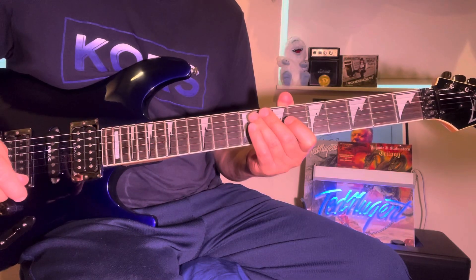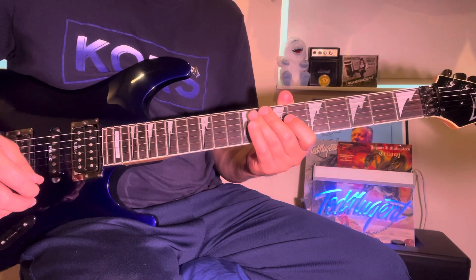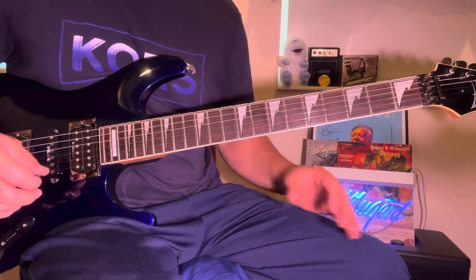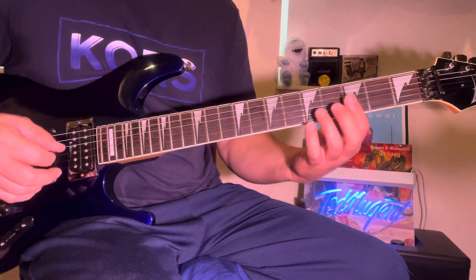Hey there, everybody. This is a special request from Eric Young. It was a special chromatic riff, kind of like a Benson riff in C-sharp major seventh.